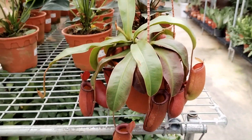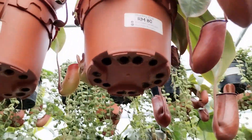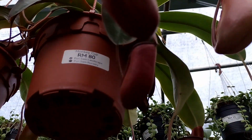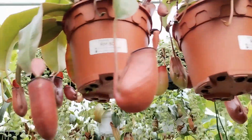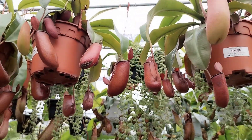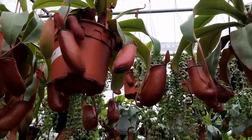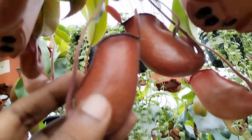I must say that these plants are sold at premium prices. Here in this section I would like to share some simple basic care tips for this pitcher plant.